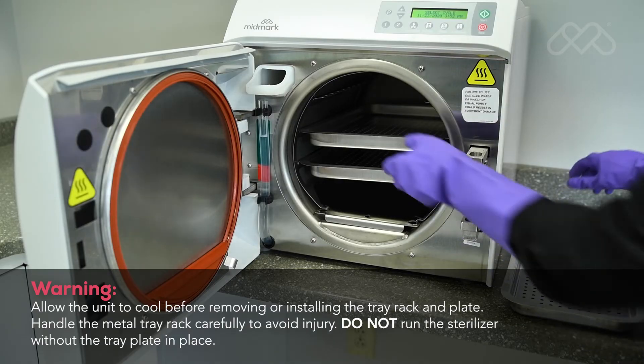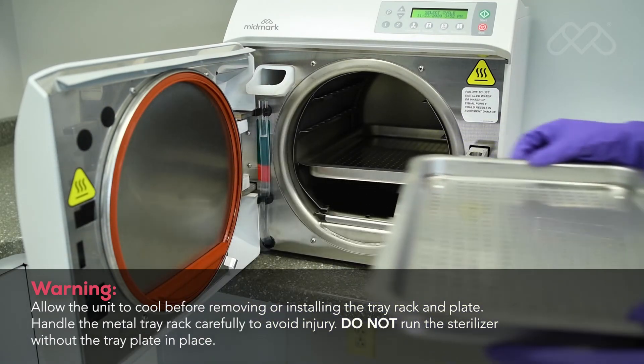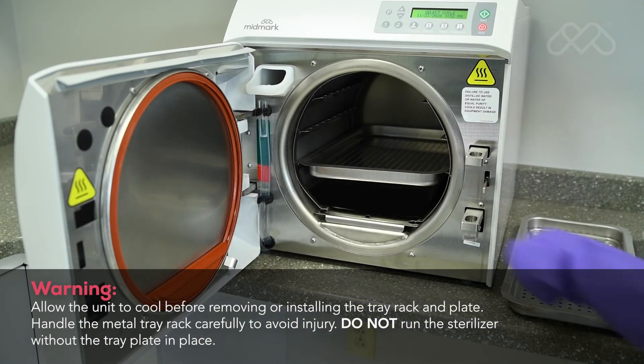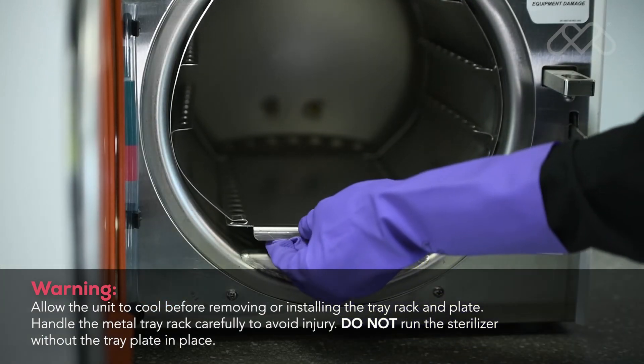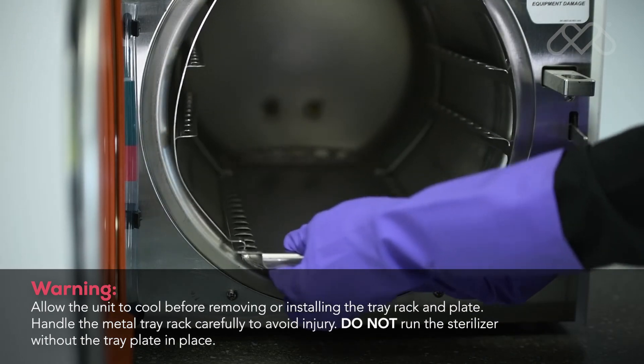Remove the trays, tray rack, and tray plate from the sterilizer. To remove the tray rack and plate, you must first remove the trays. Using a screwdriver, pry the plate up while pulling the tray rack and plate out of the chamber.